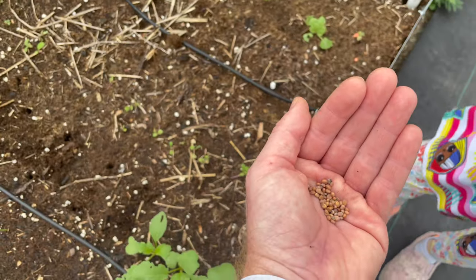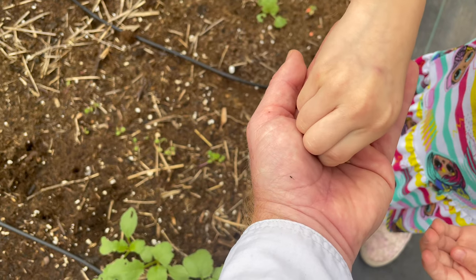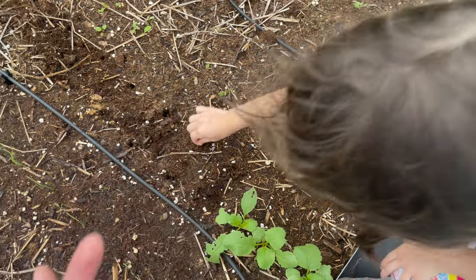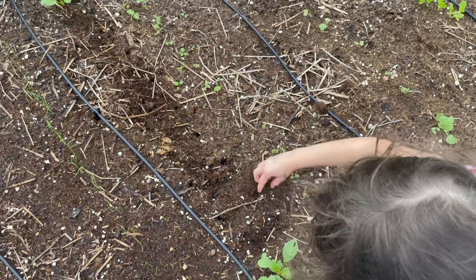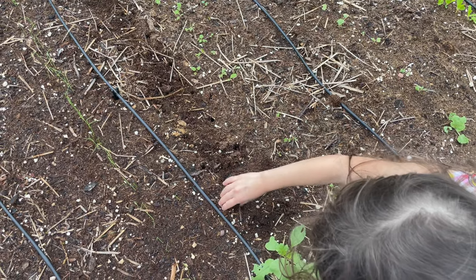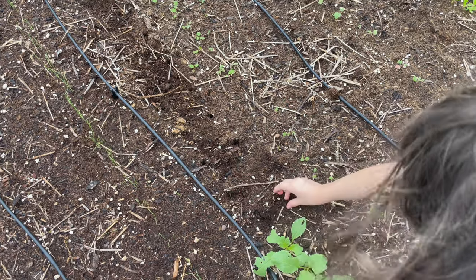Good job. Grab a couple more — two, three. All right, the right one. Good job. Cover them up. Good job. All right, we're going to keep going. Good job, right in the center.